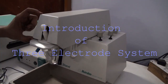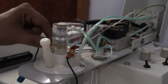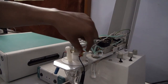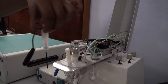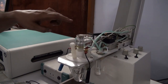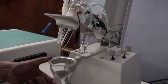This one is the hanging mercury dropping electrode, HMDE. This is our reference electrode, Ag/AgCl. This one is the counter electrode, or auxiliary electrode. So this is our three-electrode system. This one is the electrochemical cell.